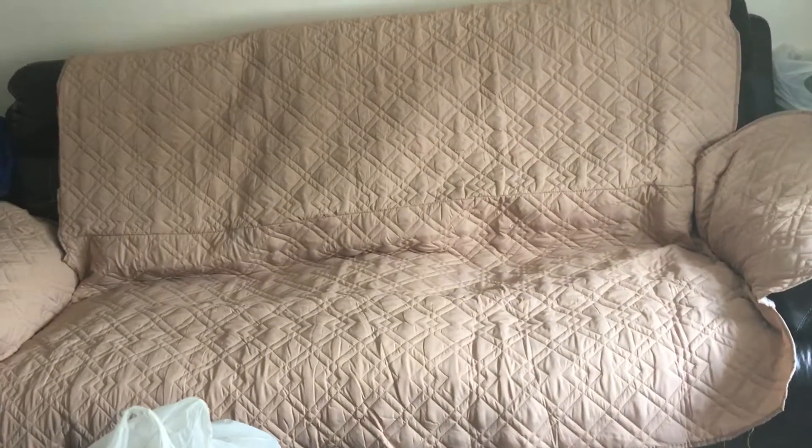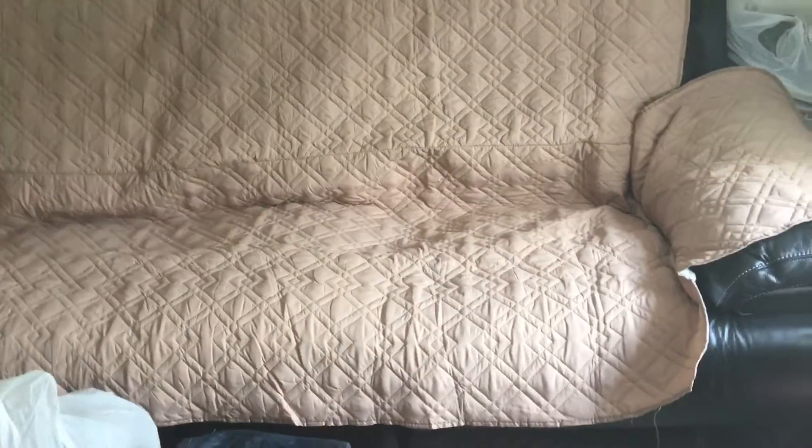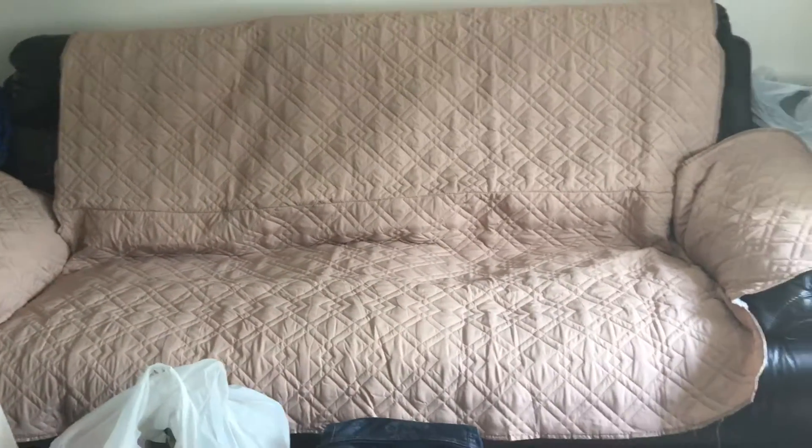I will do an update video if you guys are interested, as far as wear and tear, because I just put this on my couch. So I don't know how it's going to stand up to everyday wear and tear, so I will do an update and info video if you guys are interested in that.